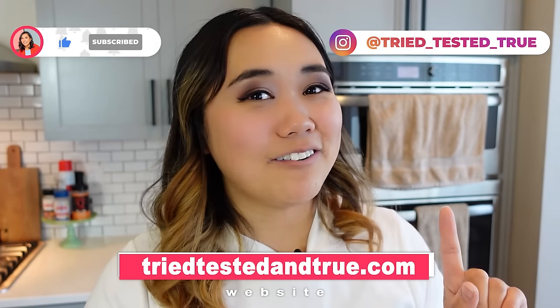Thank you so much for testing those Ninja Creamy hacks with me — that was really fun. And again, thank you to HelloFresh for sponsoring this video. Make sure you watch this Ninja Creamy video next, and we'll see you on the next one.